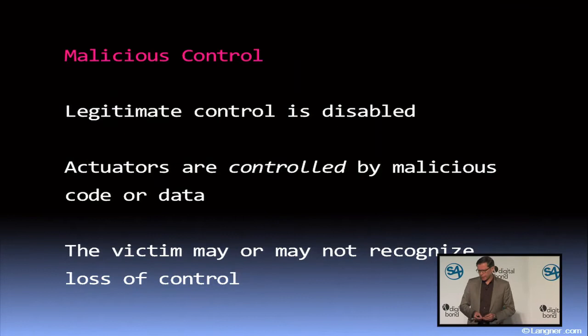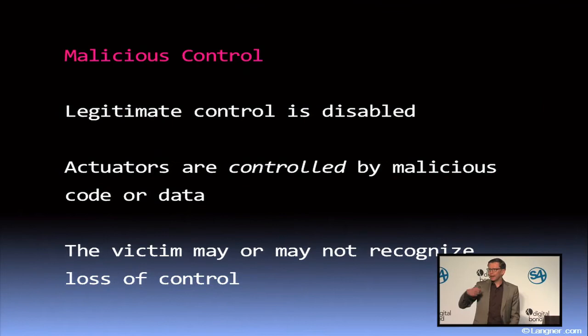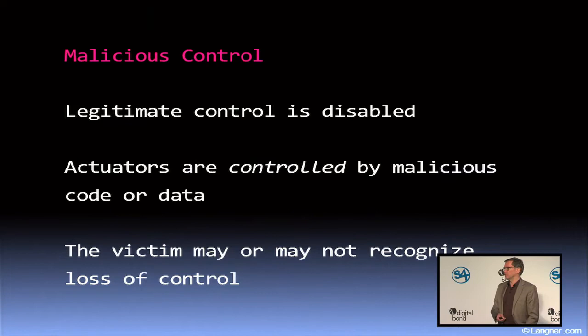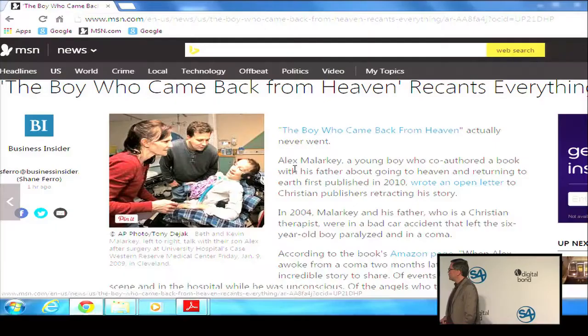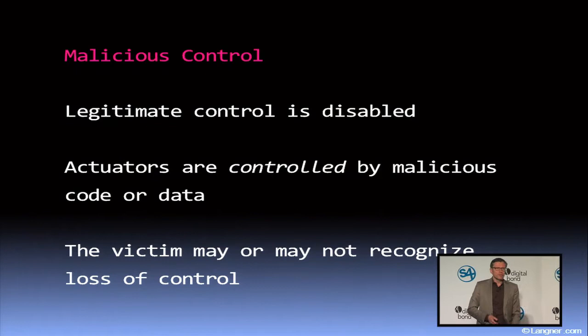When you achieve that, the actuators — the important part of the whole scenario — are controlled by the attacker's code or data. It's all about the actuators at the end of the day, and the victim may or may not recognize loss of control. I believe the idea of disguise and fooling the operators is a little bit overstretched, because some attack scenarios I find more interesting would imply: let the operators just see what's going on — they can't do anything anyway.